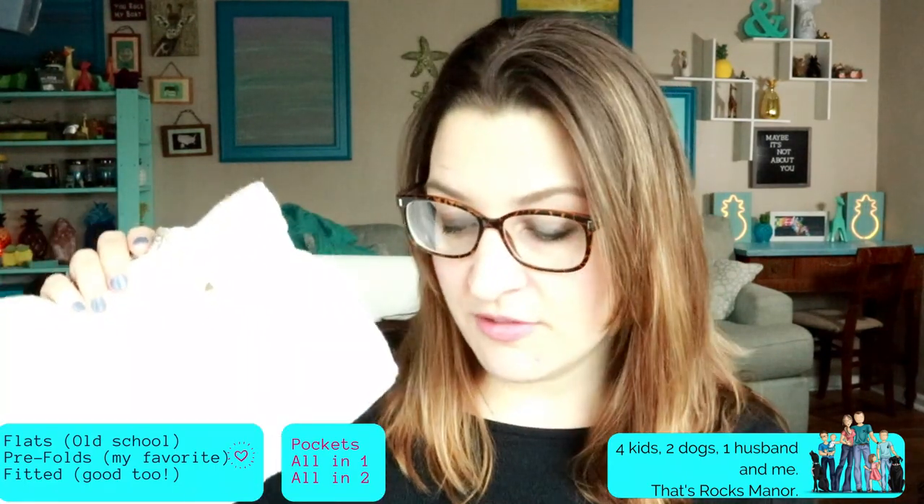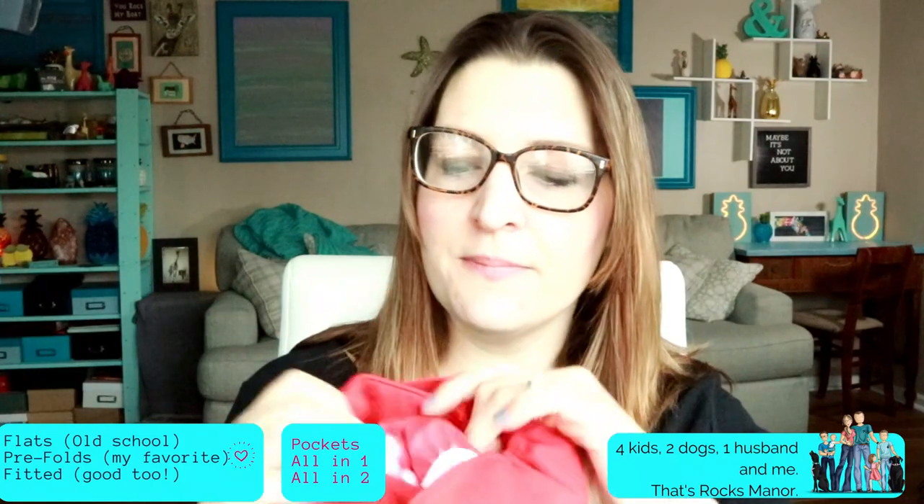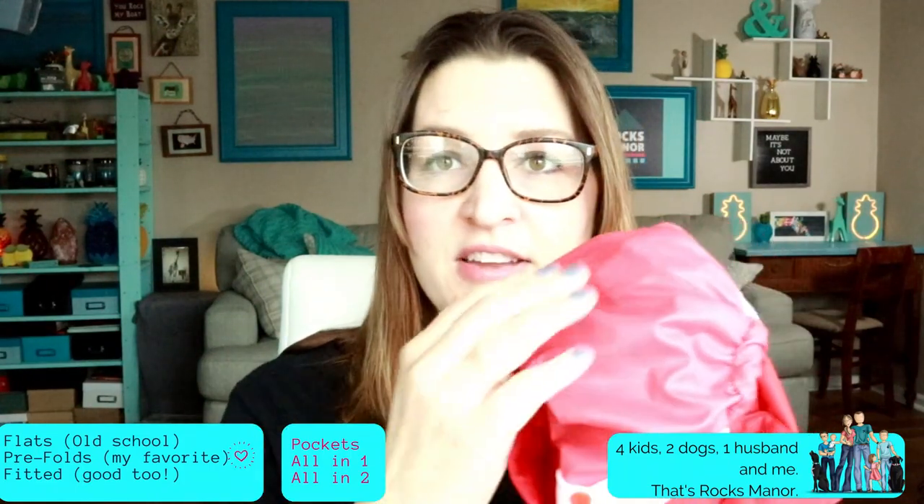With prefolds, flats, and workhorses you need a cover. The interior is a polyurethane laminate — PUL — or sometimes made out of TPU. It's got a waterproof interior and a soft outer shell. These only need to be washed once because they are not absorbent — they are the protective part. So these just need to be rinsed before you use them. The only things you really have to prepare are your flats, prefolds, or fitteds — otherwise known as workhorses.